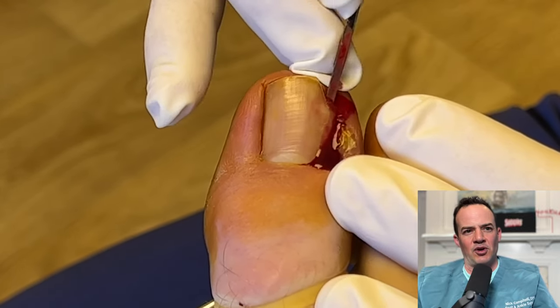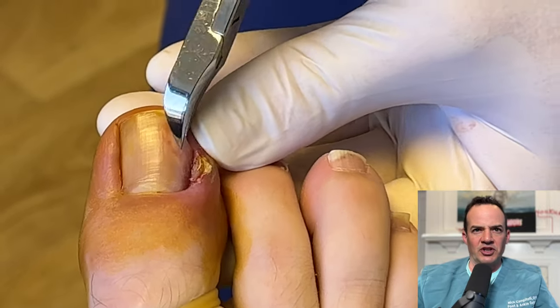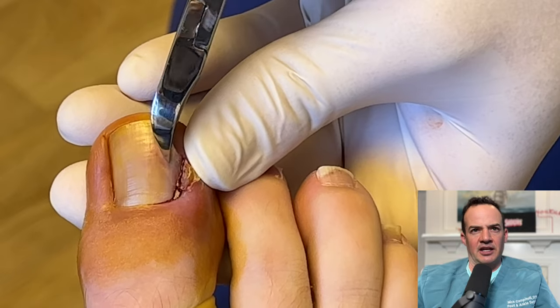We use a freer to first start the process and free up the toenail. After that's done, we use a nail nipper to just cut the corner of the toenail that we're going to then completely cut out.